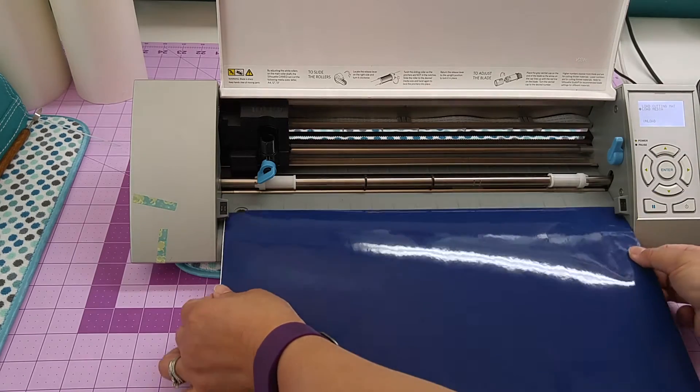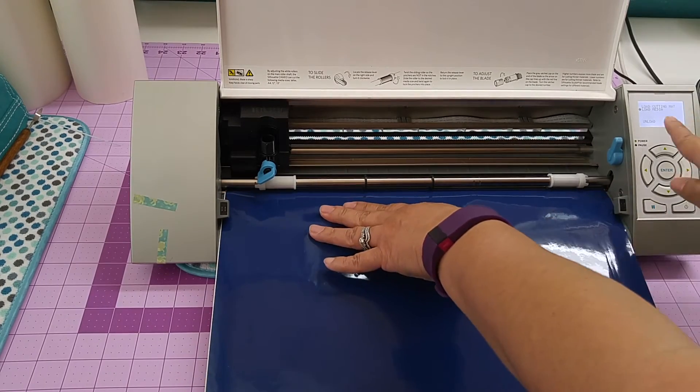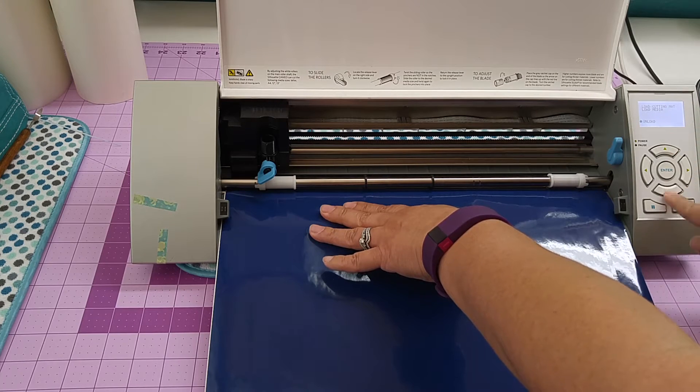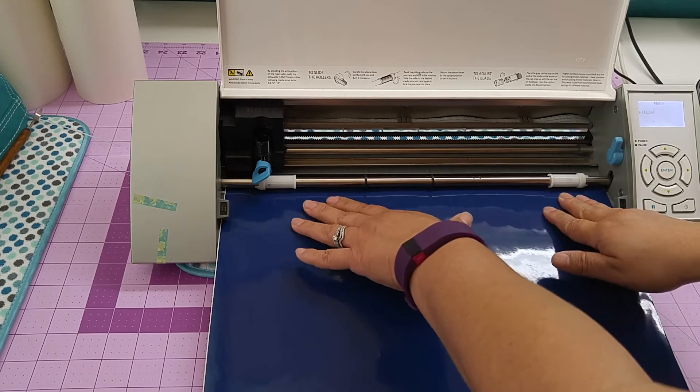What I'm going to do is line up the edges right here. Then on my control I'm going to use the arrow key until it gets down to load media. Once it loads media I'm going to hit enter and it's going to feed through.